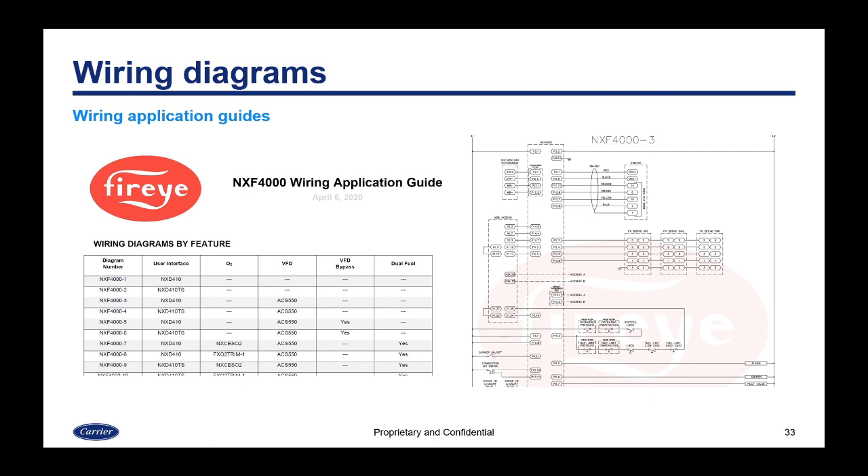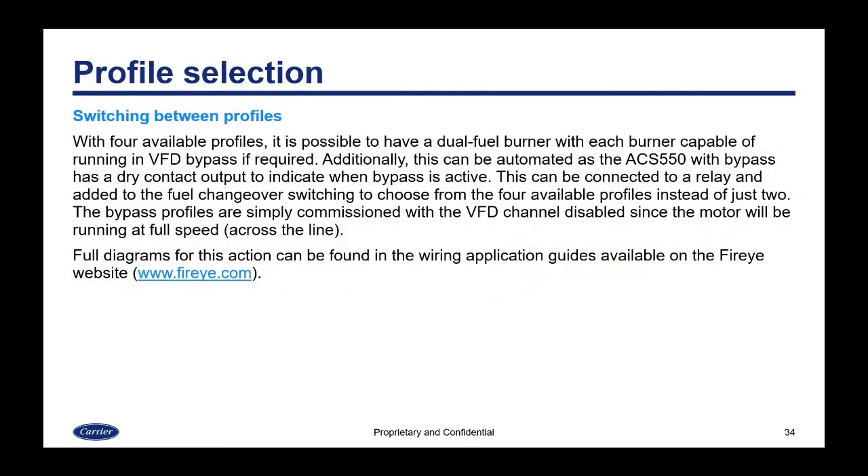With either of these controls you can switch between four available profiles easily. This allows a dual-fuel burner to run in VFD bypass if required — for example: gas without bypass, gas with bypass, oil without bypass, and oil with bypass. This can be automated since the ACS 550 with bypass has a dry contact output indicating when bypass is active, which can be connected to a relay and added to the fuel changeover switching to automatically choose from the four profiles. Bypass profiles are simply commissioned with the VFD channel disabled, since the motor runs at full speed across the line.